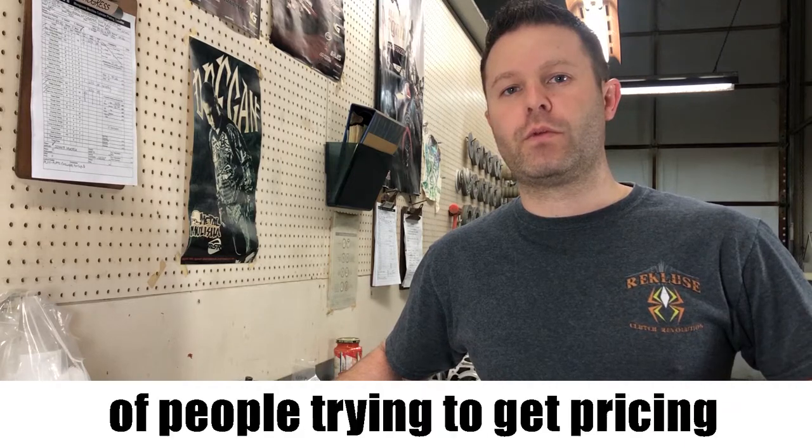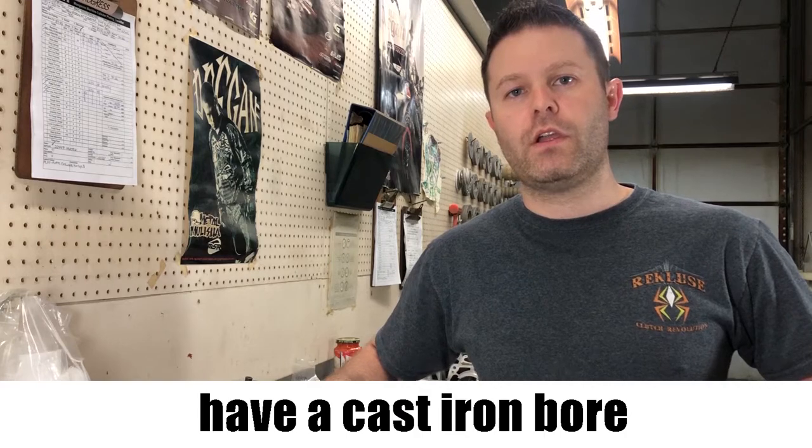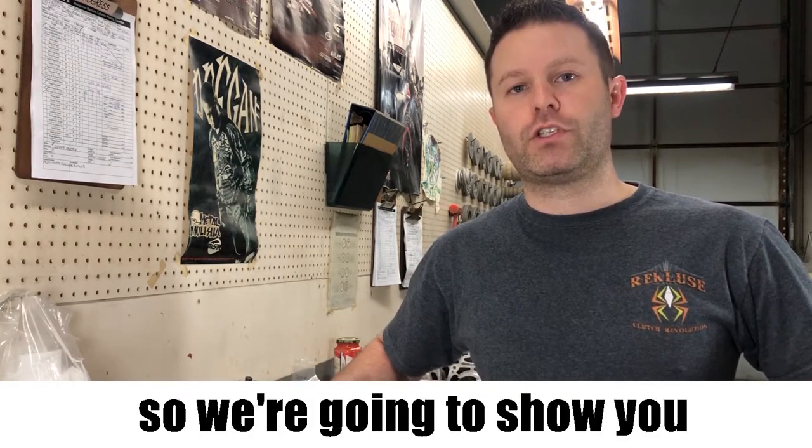We get a lot of phone calls here with people trying to get pricing on repairing their cylinder but don't know whether they have a cast iron bore or a Nicosil bore. The pricing can vary quite drastically, so we're going to show you how to check it out.